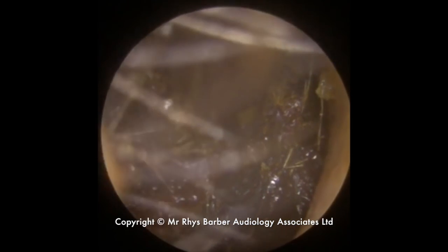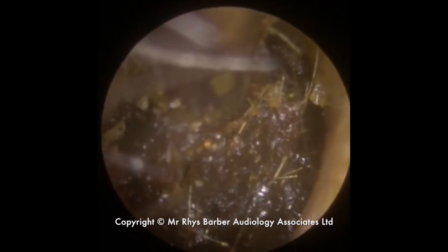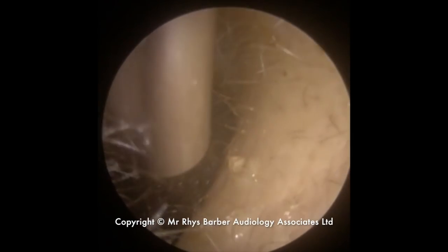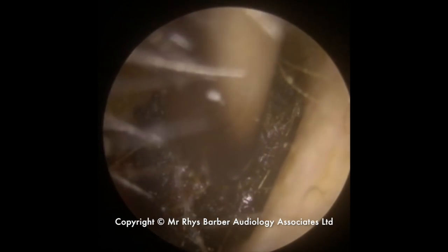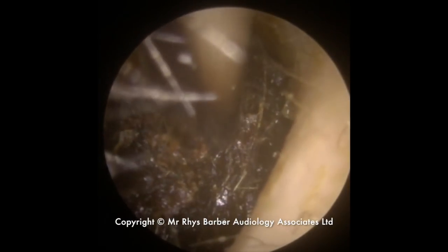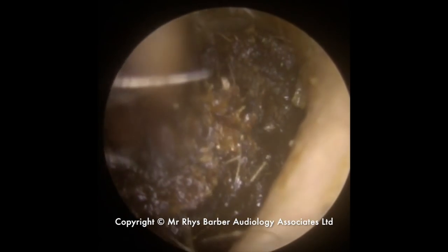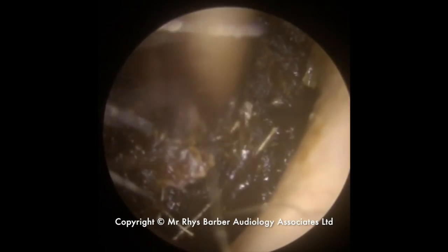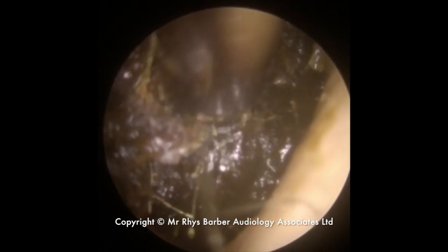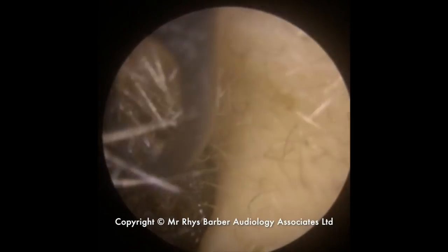You can see the wax lifting away, coming away in slightly bigger pieces now. Just starting to get a little bit of movement — we've unstuck quite a lot of this from the canal wall. Now using the suction of the Zollner to manoeuvre this block towards the entrance to the ear canal.